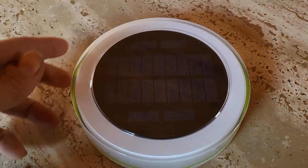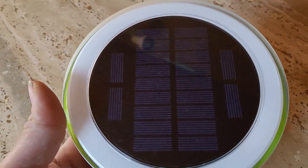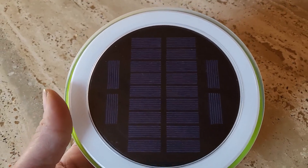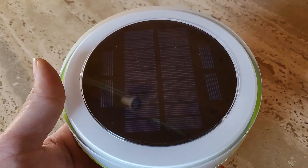This type of light in particular is completely waterproof. You can see the solar panel here on the top. It is a powerful solar panel and it does not have a USB charge, so you're relying solely on solar charging, which even in overcast weather still picks up very well — enough to last all night long from the time it gets dark till the sun comes up and usually a little bit past that.